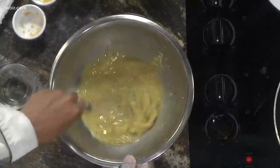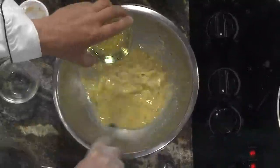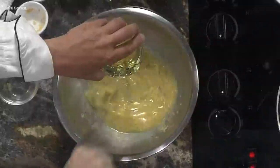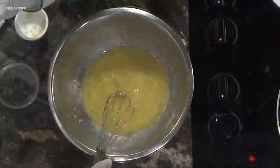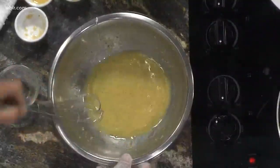The lemon vinaigrette recipe is on the website. Mix everything except for the oil, then drizzle the oil in at the end, trying to get it to come together. Just get it to mix up real good. And that is the lemon vinaigrette for the trout.